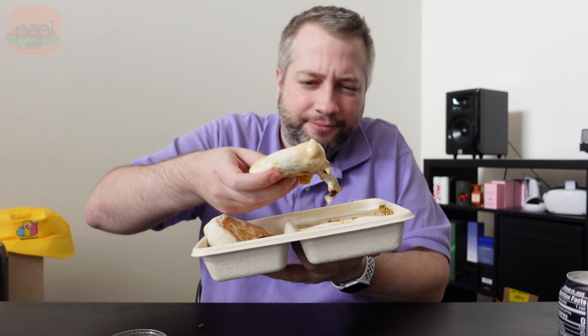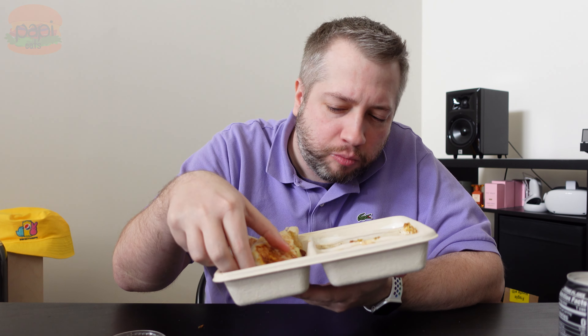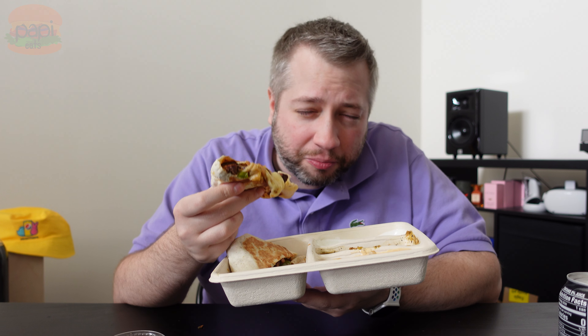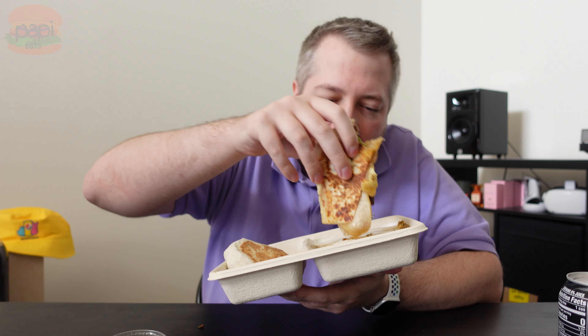Let's dip it and try it. Look at that quesadilla. Delicious Chipotle adobo steak, Monterey Jack cheese — or whatever it is they use in there — nice sautéed, yet still kind of crispy, crunchy peppers and onions. That will depend on how well your store cooks them. Not everybody's an amazing chef on the grill, am I right?